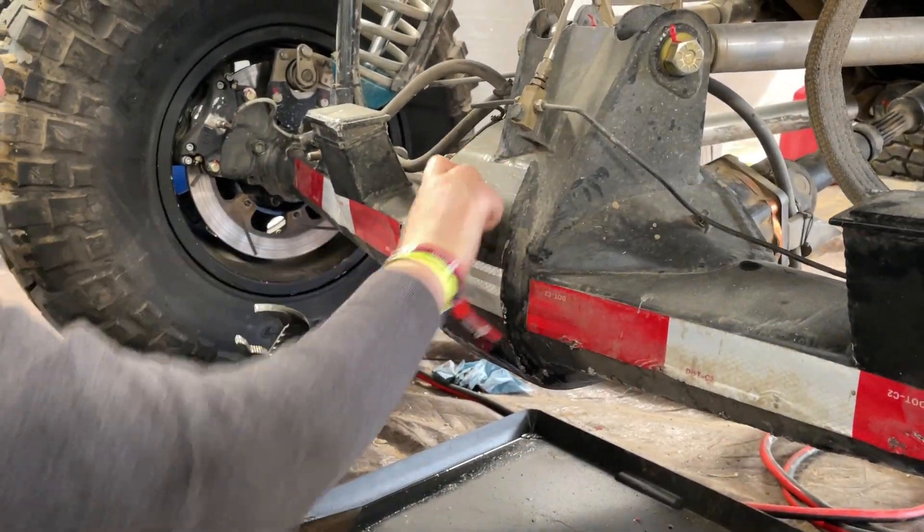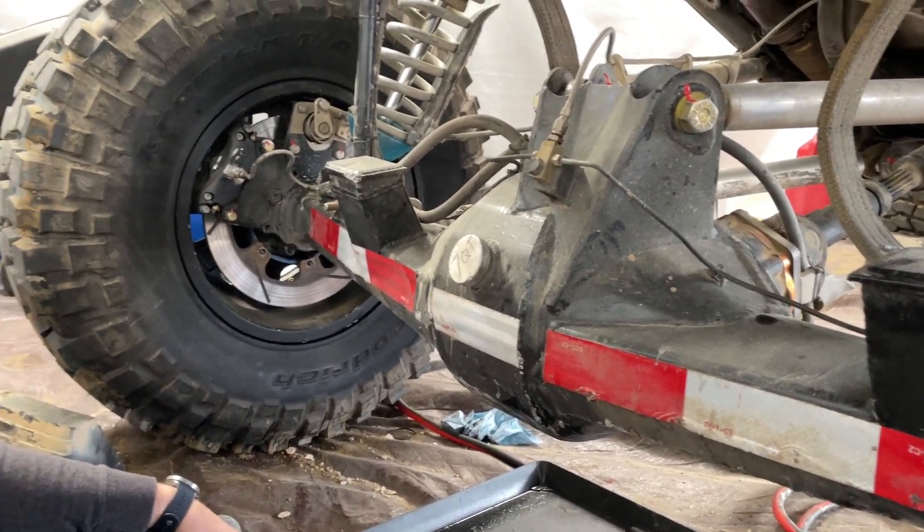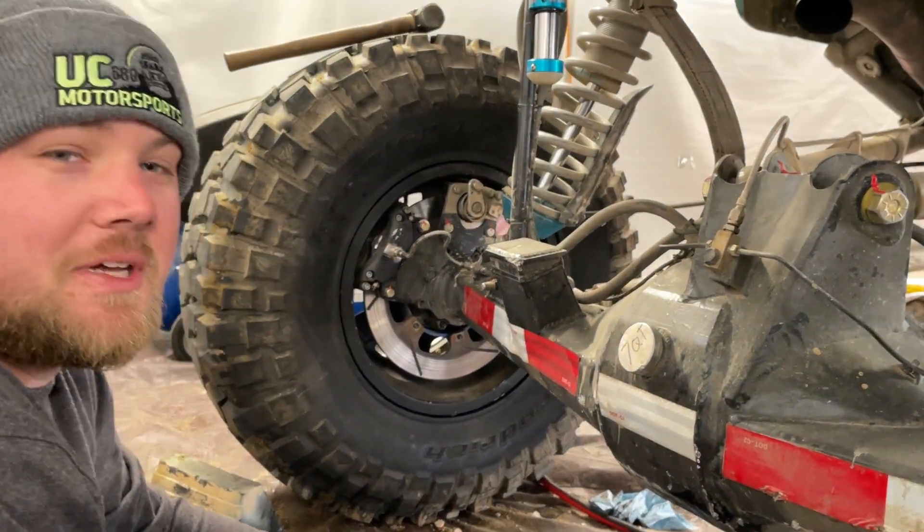What are you guys up to? Checking the fluid — we've got a bit of a leak. Making sure we don't run out. That'd be a bad day.